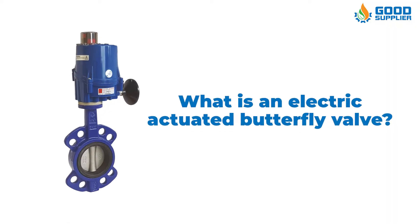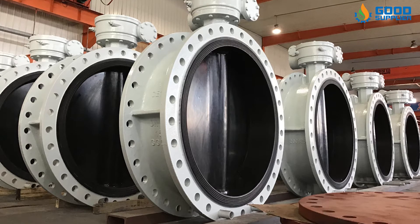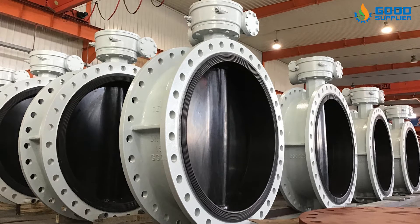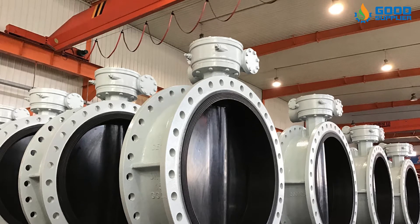What is an electric actuated butterfly valve? A butterfly valve is a valve used for flow regulation in large pipe diameters in which the disc takes the form of a disc.